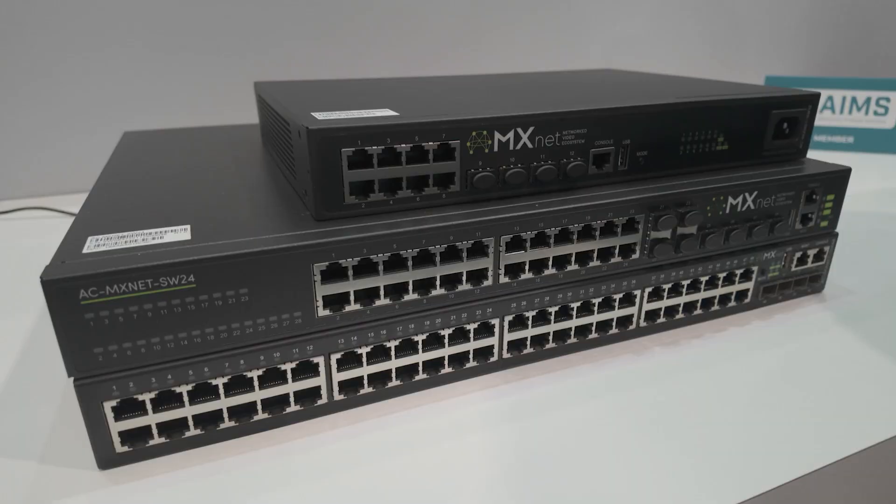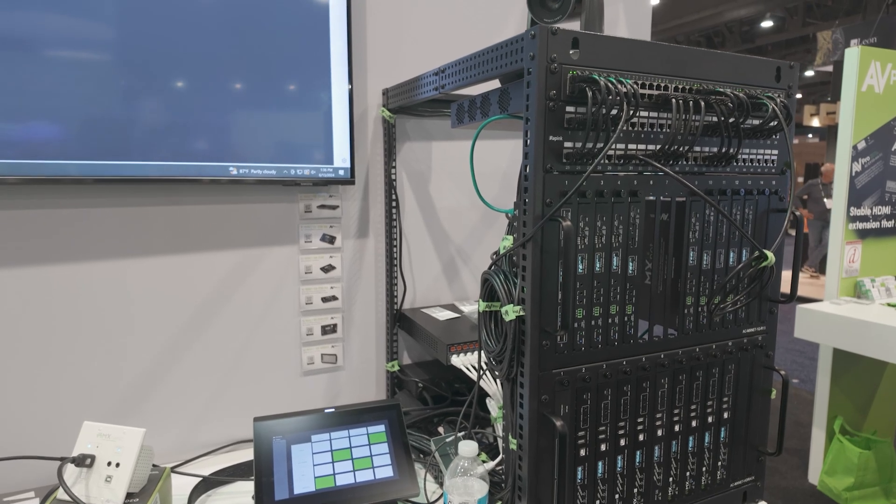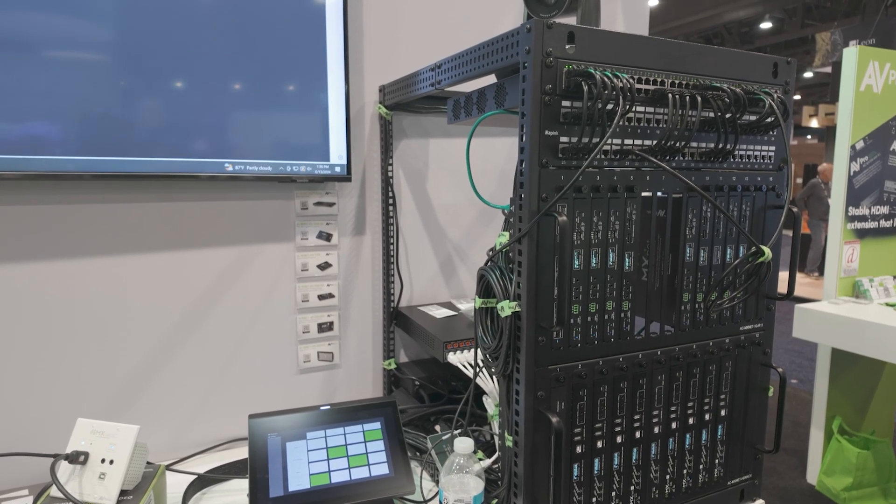So what we did for integrators is we made the network switch and pre-configured it for audio video traffic only. Even if you wanted to use it for normal internet and networking, you'd have to reconfigure it, because it's configured out of the box to work with our encoders, decoders, and control system — which works with any control system you work with. That allows installers in large pro commercial environments to put in these large distribution systems.